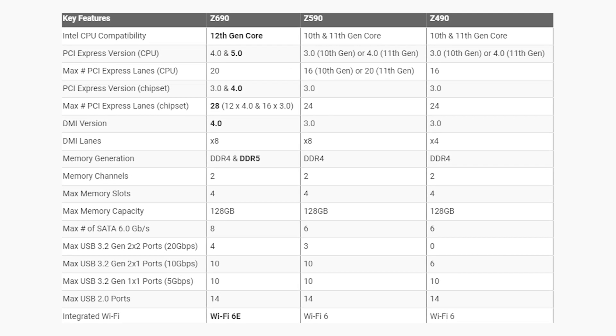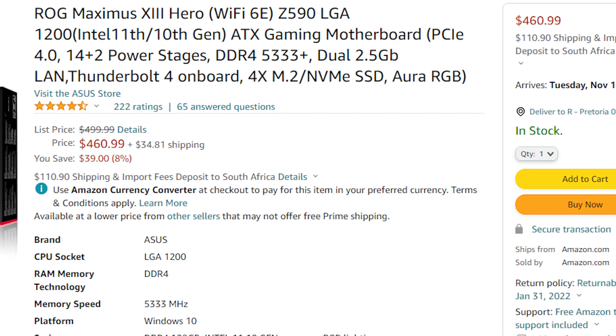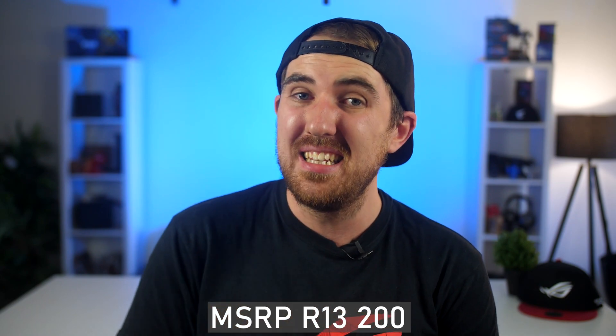Before we get into all the benchmarks, let's quickly go over the board. The biggest differences between the new Z690 compared to the previous Z490 and Z590 are DDR5 memory support and PCIe 5. The biggest difference for most people will be the price — it's $100 more than the Z590 Hero at $500, which was already $100 more than the Z490 Hero. Here in South Africa, MSRP will be above 13,000 Rand, possibly around 15,000 Rand.